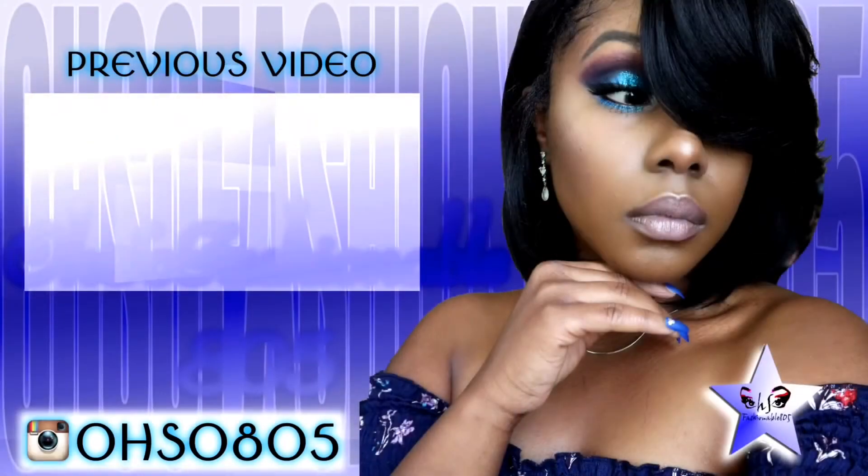The styling options are endless — you can pull it half up half down, you can pull it all the way up, you can throw it in a bun. I feel like you can get away with this unit in the summertime. Go ahead and let me know your thoughts down below. Don't forget to check out samsbeauty.com — I will leave all the links in the description box and I'll see you guys in my next video. Bye.